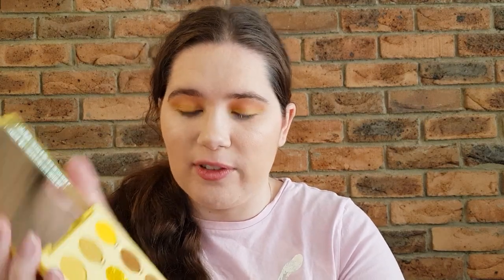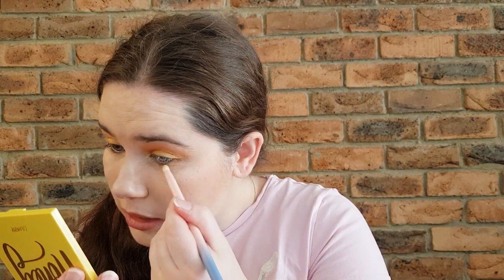For the lower lash line, I'm going to take something like a mustardy shade — the Oh Behave — on that same brush that has a little bit of shimmer, just to marry it all together.